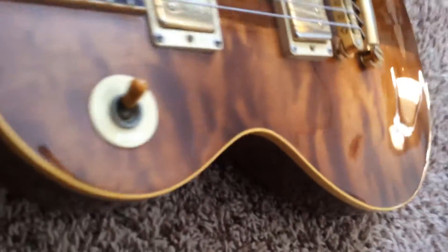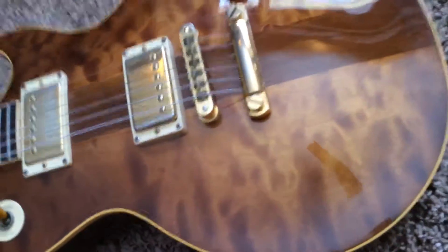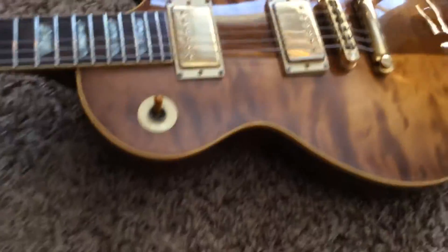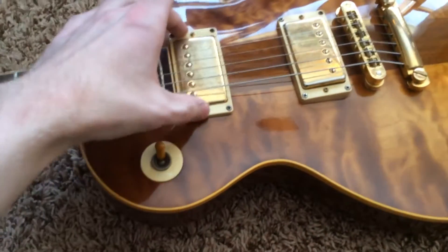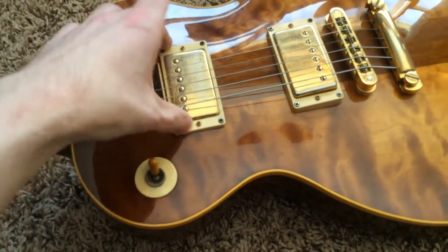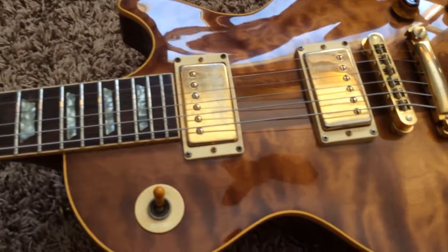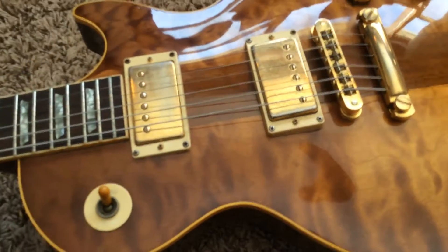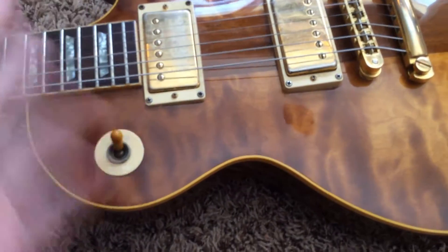Now, the pickups were out of this guitar at one time; however, they were put back in. That's evidenced by looking in the control cavity. I'm going to call it 100% original. However, there's no way for you to actually view what this pickup is because when it was taken out, the lead was cut too short. So when you unscrew these screws, it doesn't actually come out so you can verify that it's a Shaw. However, the aging is very similar on both of them. They sound just like my other Spotlight Specials, and there's no real reason to question if that's a Shaw or not, in my opinion.